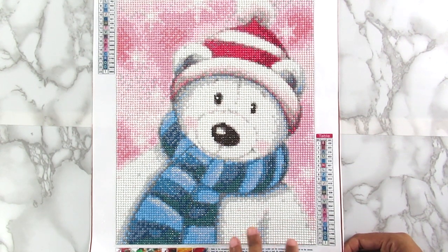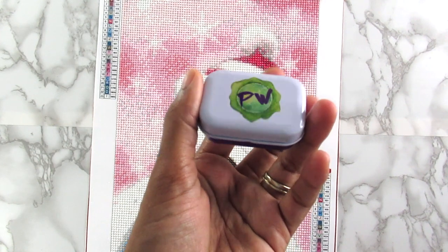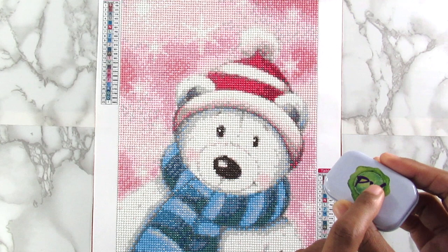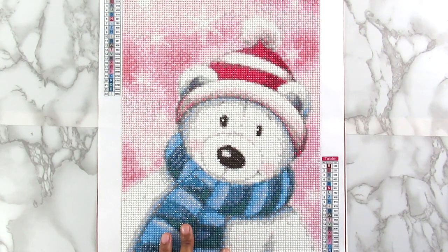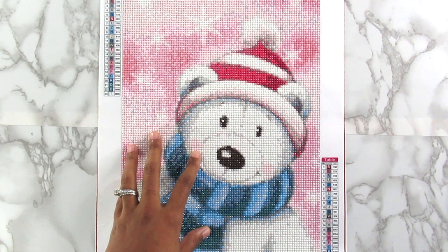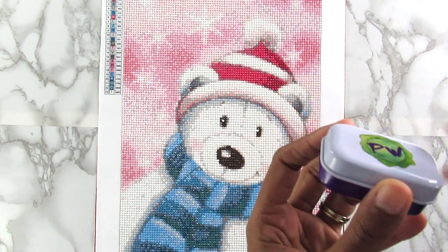Another thing is the stick on this was okay, it wasn't like the best. I was using my patty wax super sticky wax to put the diamonds down, but for some reason I had to constantly put more on my pen. I don't know what was going on with the diamonds — if the coating wasn't the best or something — but they would stick to the canvas, it was just hard to pick them up in the tray with my pen and the sticky wax.